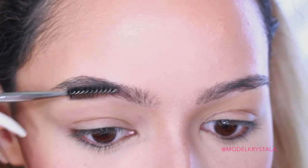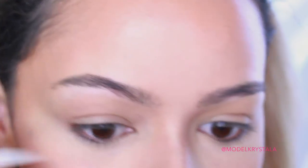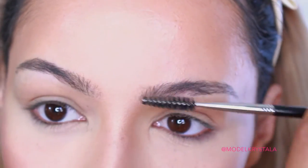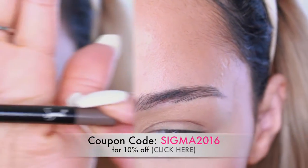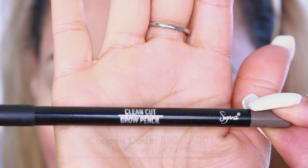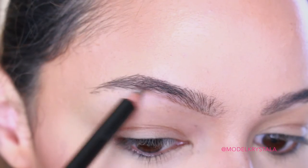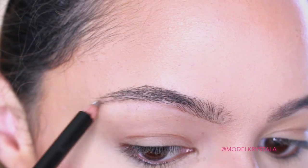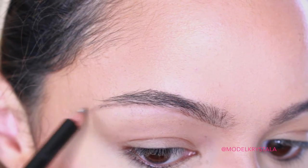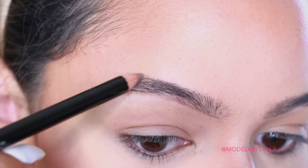Moving on to the brows — I promised you guys an updated brow routine, so here it is. First, I'm taking the Sigma Brow and Lash E80 Brush to brush them out and groom them. Then I'm going in with the Sigma Brow Pencil in Clean Cut, which is kind of a taupe-tone color. I'm going to be lining my brows starting from the bottom, then creating a tail and carving that out — creating the base before I put down powder.